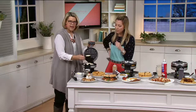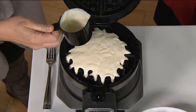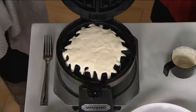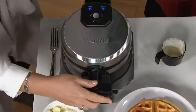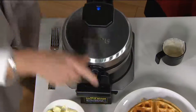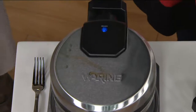Now it comes with a measuring cup — they've perfected how much waffle batter you need to put in. You can do it yourself or just pour it. It also comes with great silicone tongs and a spatula. We filled this on the inside, now we close the top. I give it a couple of seconds and then I flip it over. Up here is the ready light — when that waffle's ready, the light will go on. You flip it back, open it up, and you have a waffle.